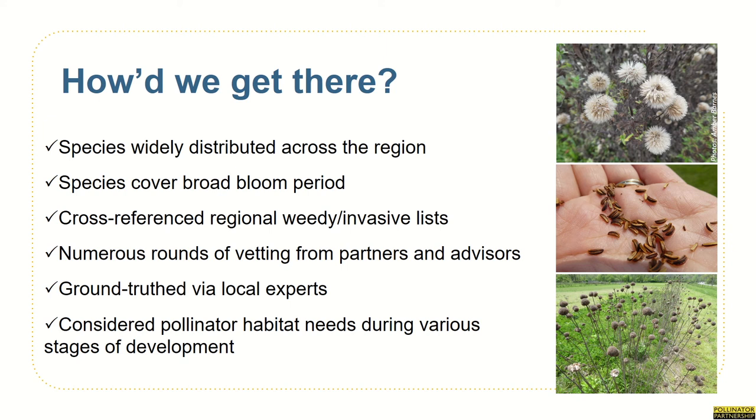So how did we select these species? We used the USDA Plants and BONAP — the Biota of the North America Program — websites, as well as other resources, to ensure wide distribution range throughout all of our eight-state region. We also ensured that the plants covered spring, summer, and fall blooming species to support each part of the monarch's migration and ensure that local residents, such as the rusty patch bumblebee, have something to forage all growing season. This list was also cross-referenced against regional weedy invasive lists. We carried out numerous rounds of vetting with partners and botanical advisors, as well as ground-truthed the list by consulting local experts throughout our target states. And we considered the habitat needs of both the monarch, the rusty patch bumblebee, and other imperiled pollinators at different times of the year and various stages of their development.